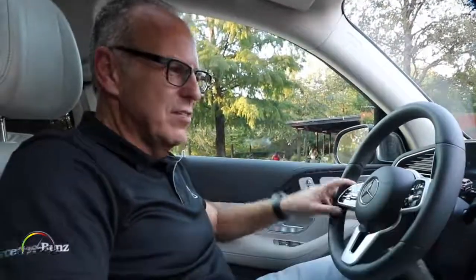So this is our MBUX — our Mercedes-Benz User Experience System. It comes standard in US markets in every GLE car, and I hope customers will have fun with this system.